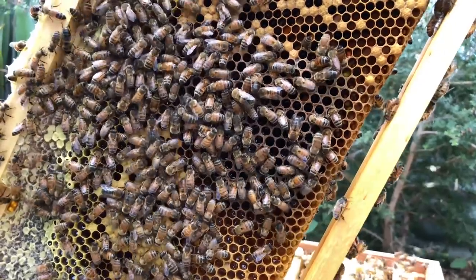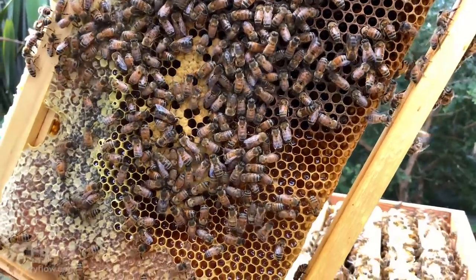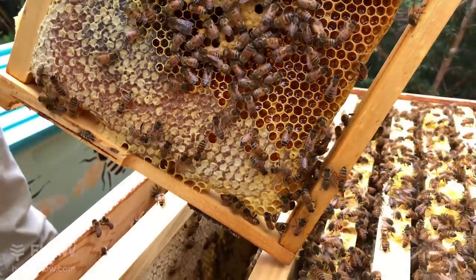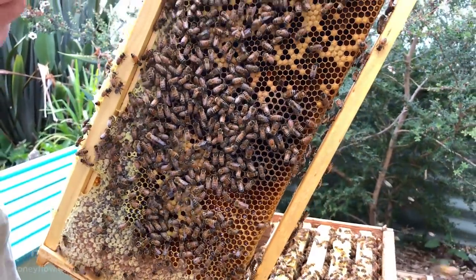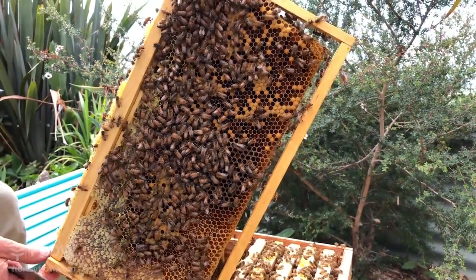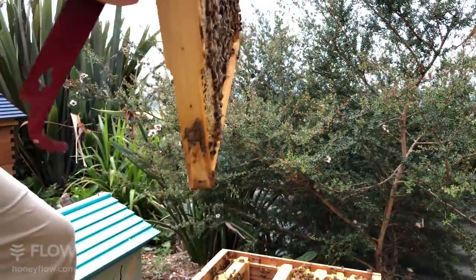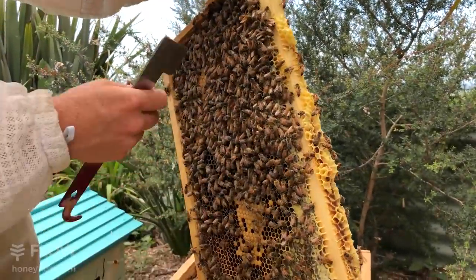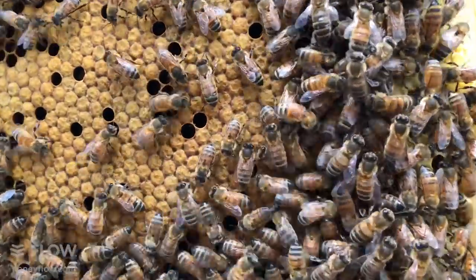Straight away when I saw a little bit of patchiness between brood and not brood, my eye tuned in — because if you get a disease such as AFB it can start to look patchy. What happens is you get sunken dark cappings and often piercings in the cappings, so I'm looking out for that, making sure we haven't got AFB in this hive. The other side's looking nice and healthy.